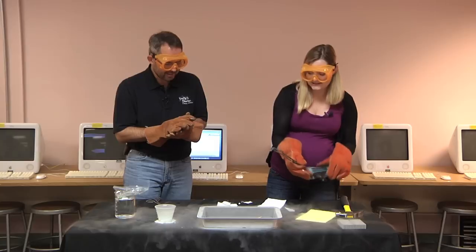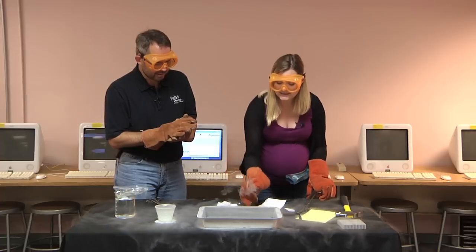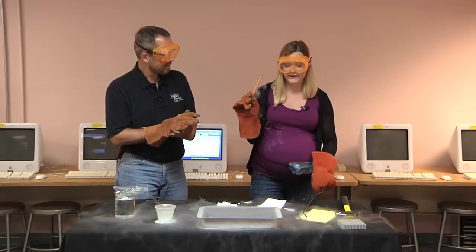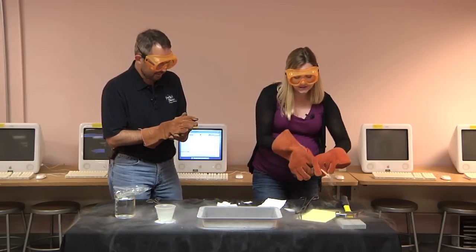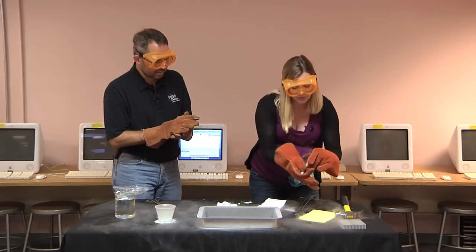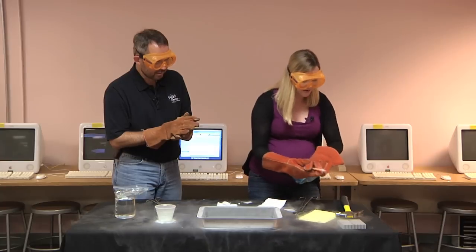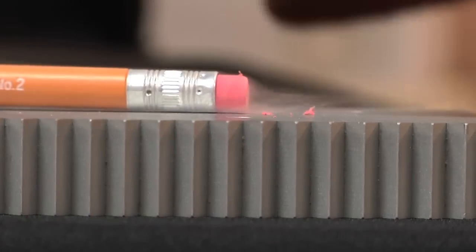And last, let's see what the pencil does. Pencils are basically just dry wood, so you basically have a very, very cold pencil. It should still write, which it does, but it won't really erase as well. What the eraser will do, however, is shatter.